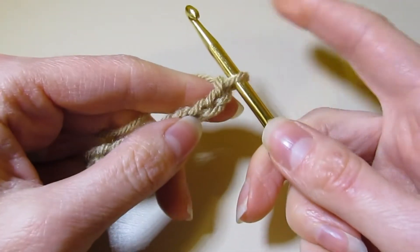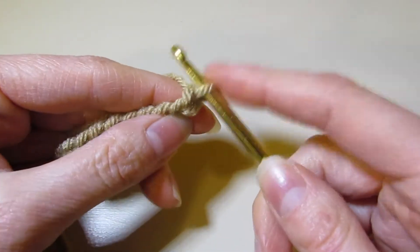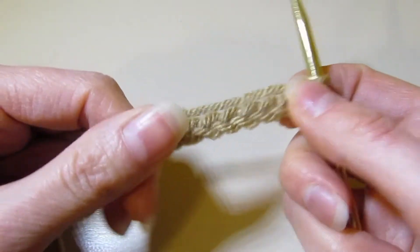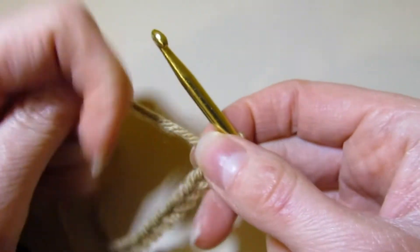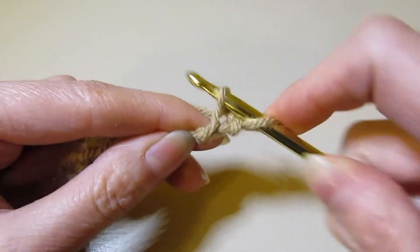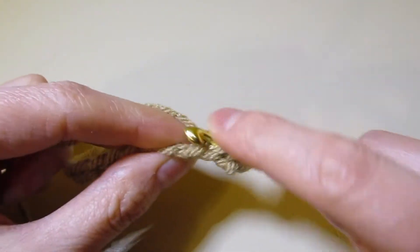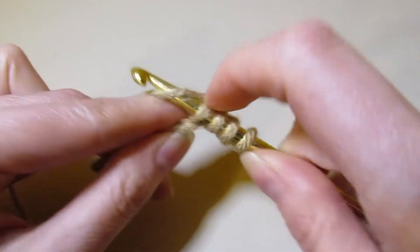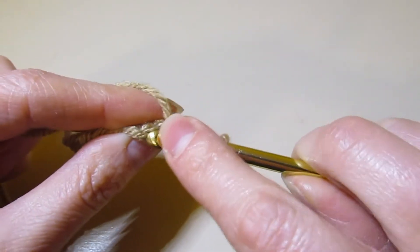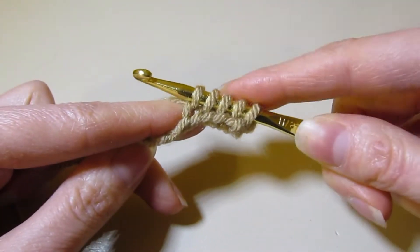So now we need to work in our chain. The loop on our hook counts as a stitch, so this is stitch one. I've worked 10 chains, so we will have 10 loops on our hook. We are going to work in the back bump because it's a little bit easier, and we're going to continue to pull up our loops. You just turn the chain over and pull up your loop in the back bump. Instead of working them off, we're leaving them on.